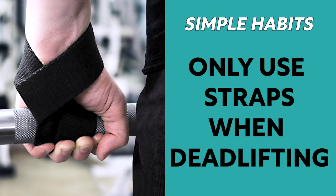Getting rid of your straps — only using your straps on deadlifts. Anytime you do any exercise like pull-ups or rows, no straps, just chalk always.